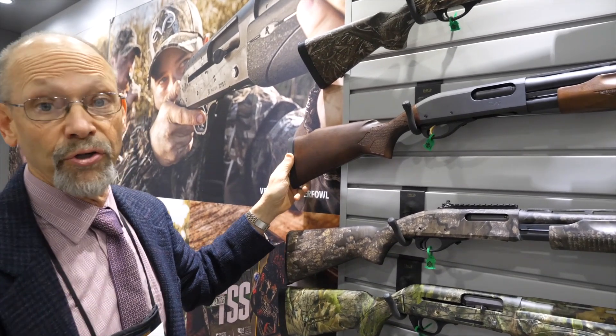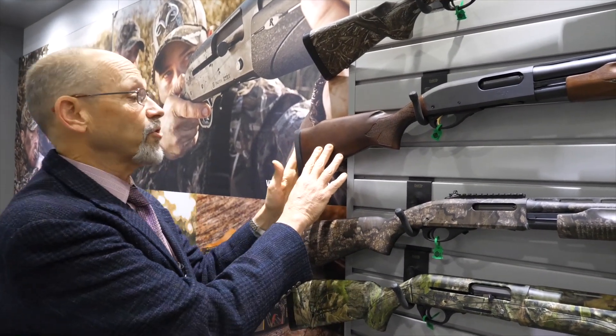It comes with three choke tubes and a slightly softer recoil pad than the average 870 Express, which is a nice addition for a target gun that's going to be shot a lot.